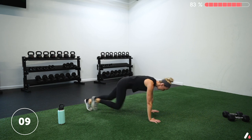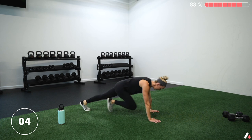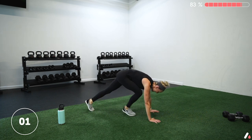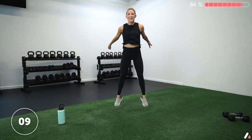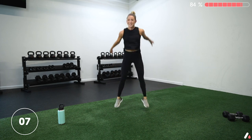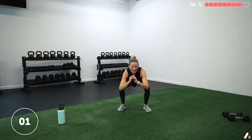Ten more seconds, nice and strong, drive the floor away, drive those knees into your chest. Three, two, one — stand it up. Ten seconds to breathe, we're going into squats. Squat jumps if you've got it — three, two, one, let's go. There are those quads! Come on, we got this. Ten more seconds — if you smile, it hurts less. It's true, I say it all the time but it works every time. And rest.